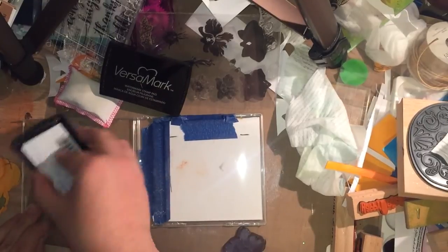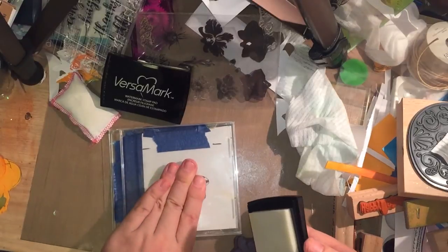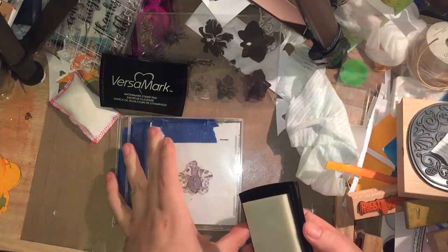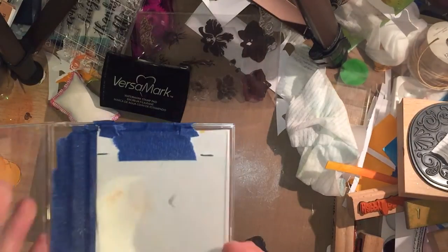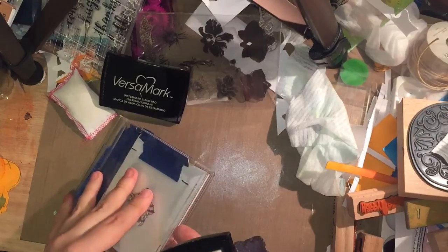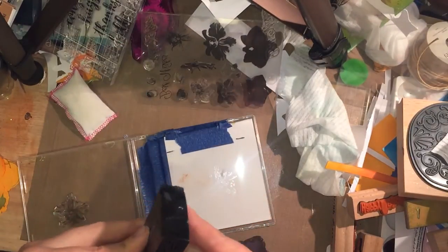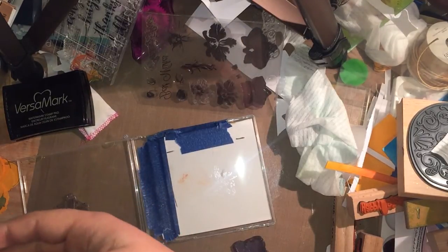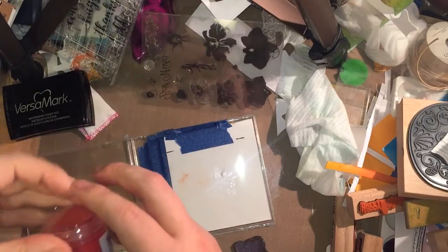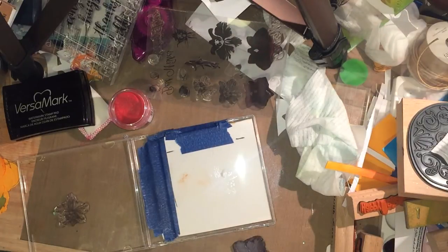I want to get a pretty good layer so I'm going to use quite a bit of ink. I think that's given a pretty good impression. This is actually the first time I've tried this, so it's kind of a live on-camera experience for all of us. I'm going to be embossing it with Red Geranium embossing powder from Wendy Vecky at Ranger, so let me just plug in my embossing heat gun.